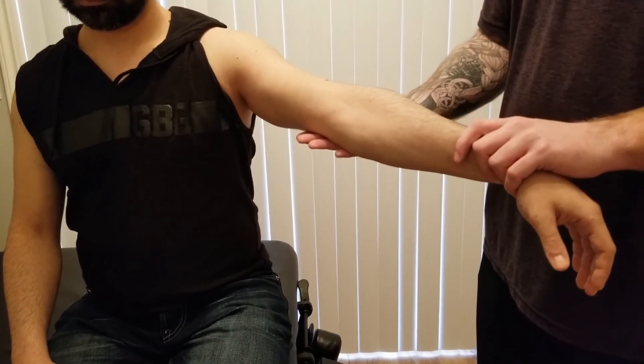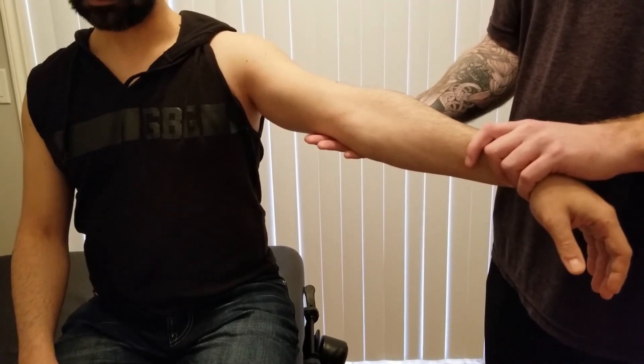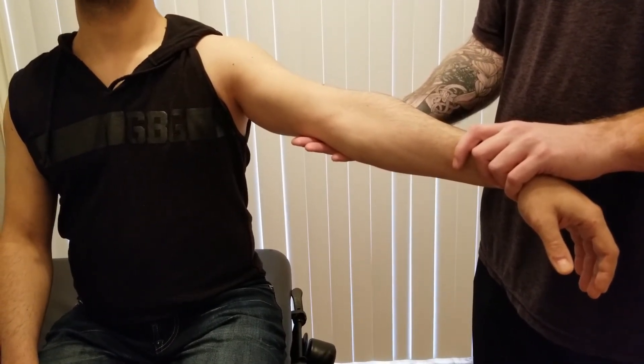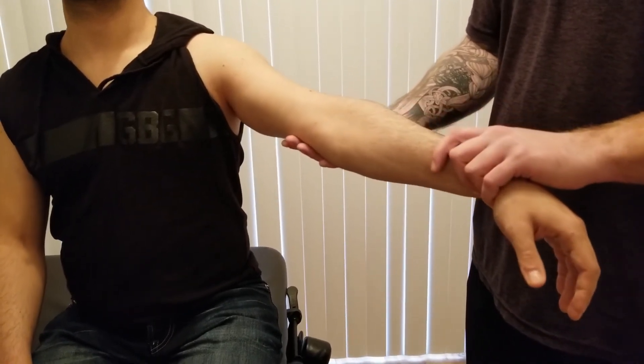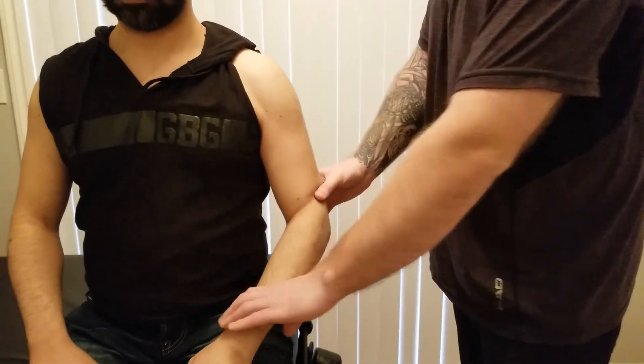Just be aware that some people have laxity within their elbows, so you might be going into hyperextension — but you're still feeling for what the end feel is when you fully extend the elbow joint. That concludes all of the items for brachialis.